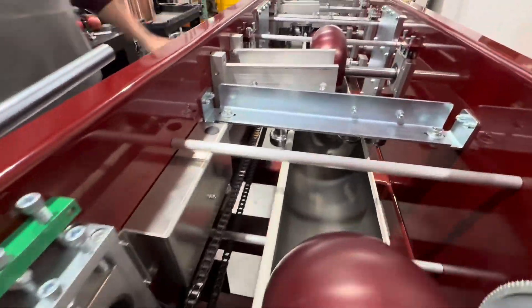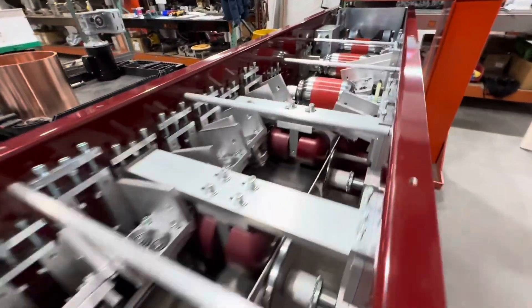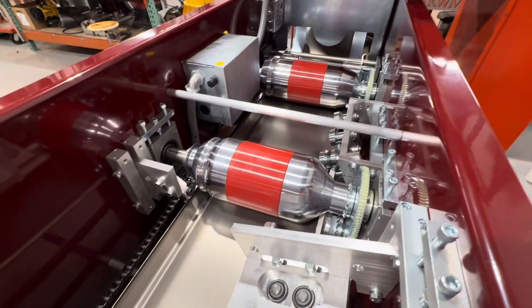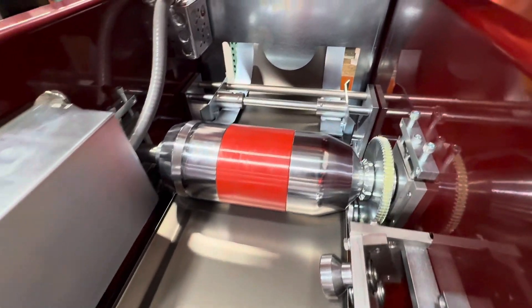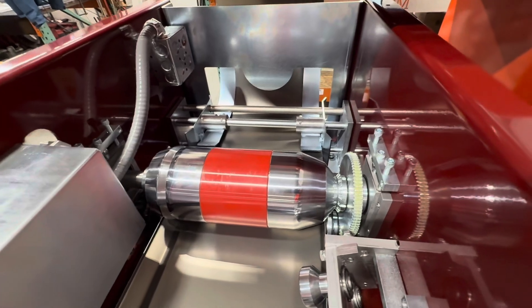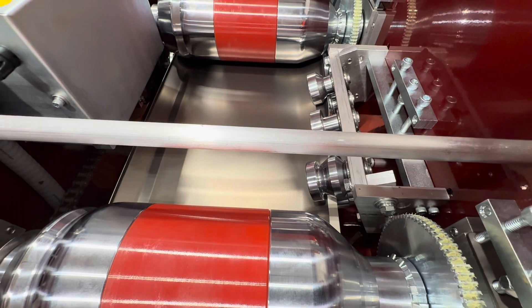There are chains on that side and sprockets there. We grease the spur gears here — you'll never have to do anything with them.